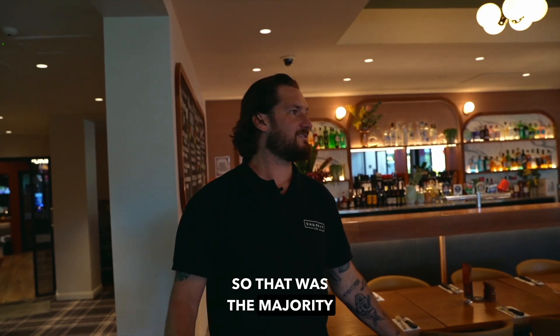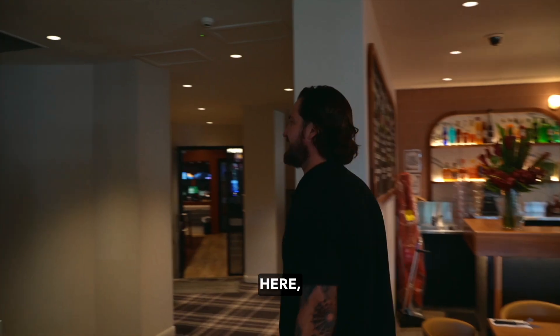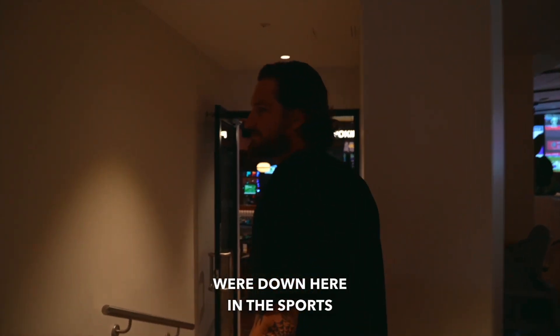That was the majority of the scope up here in the bistro — the whole thing was essentially renovated. Coming through here, all the toilets have been re-tiled with new fixtures and new partitions. The remaining works were down in the sports bar.